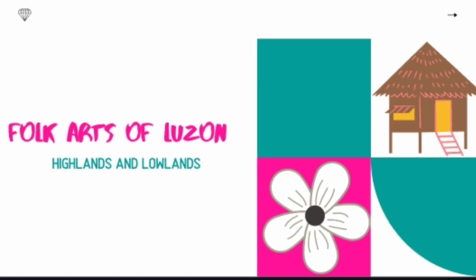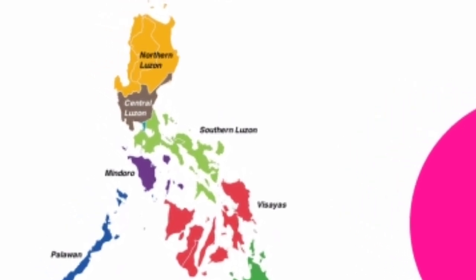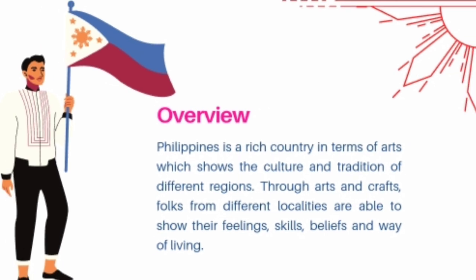Our first topic is folk arts of Luzon, Highlands, and Lowlands. The Philippines is a rich country in terms of arts which shows the culture and traditions of different regions. Through arts and crafts, folks from different localities are able to show their feelings, skills, beliefs, and way of living.